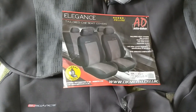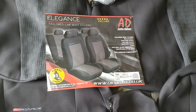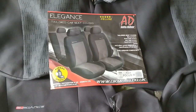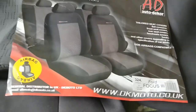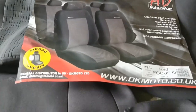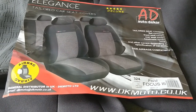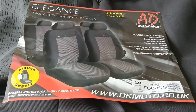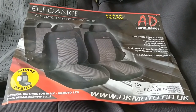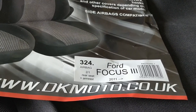In this video I'm going to be putting on seat covers on a Ford Focus 1.5 TTCI 2015 model, that's Mark 3.5. This is the name of the company I bought off — it worked out about 60 UK pounds. The brand is Elegance, bought on eBay, and it's meant to be a custom fit for the Ford Focus 2011 and above.